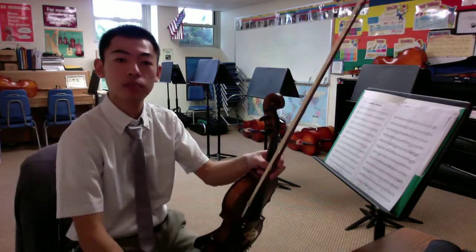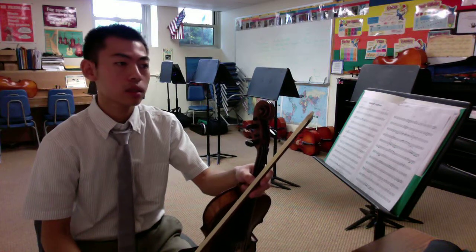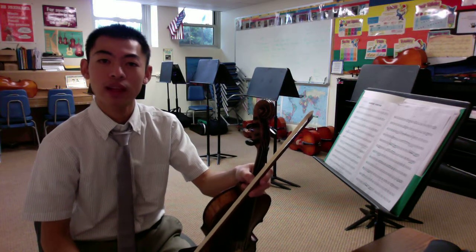Hello everyone, this is Mr. Fung playing High Ridge Overture viola part. We'll wait four beats and then we will begin.